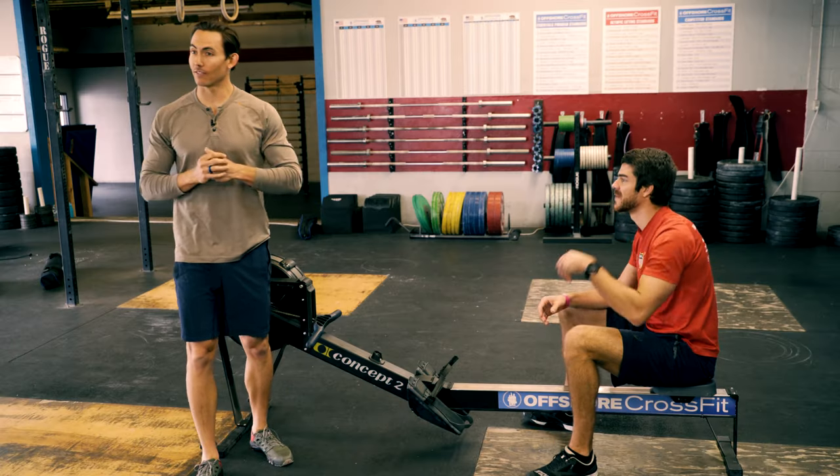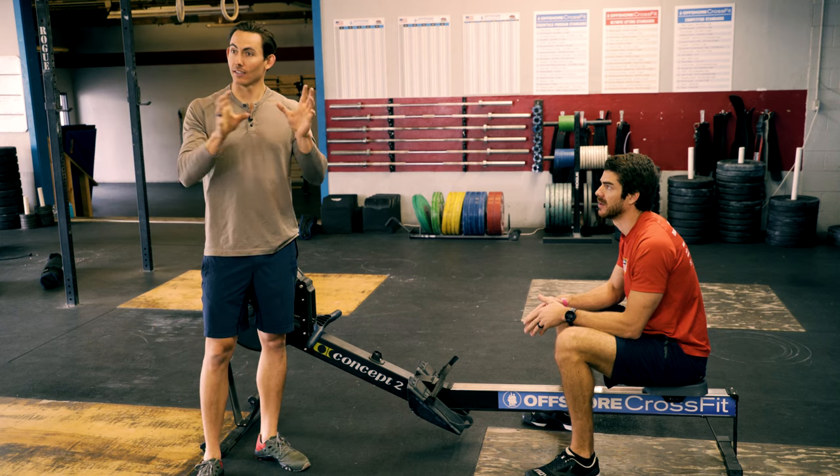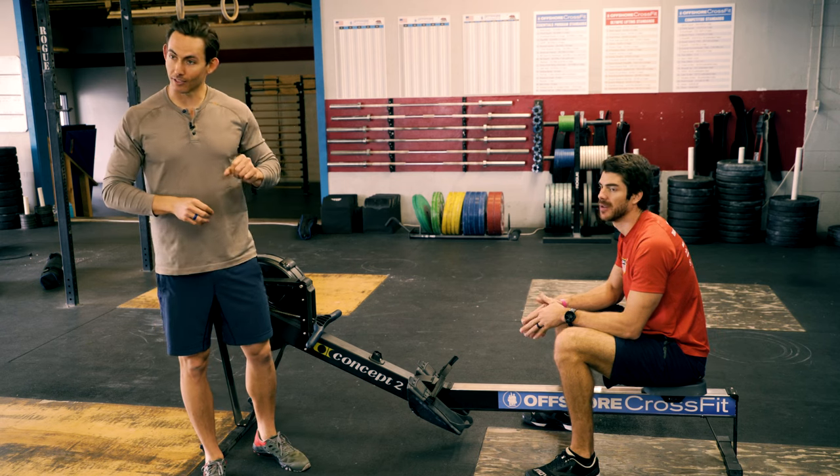Guys, this is the ultimate beginner's guide to rowing, the deuce. Today we are talking about taking what you learned in the first video — which if you haven't watched it, go back and watch it now. It's a quick six-minute video. It'll get you ready for today.